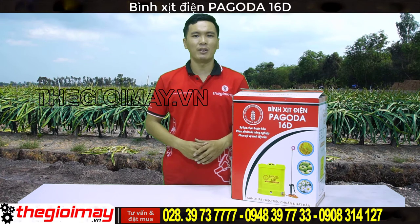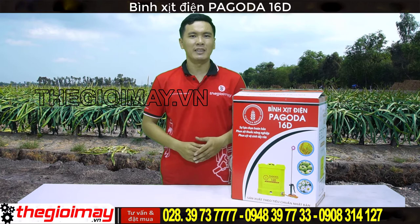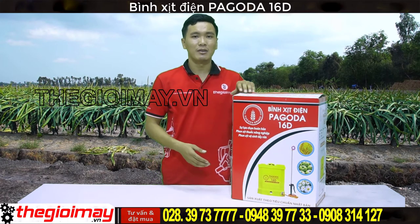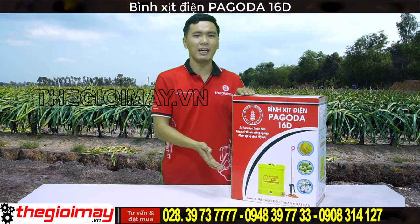Xin chào các bạn quay trở lại với kênh video của Thế Nhớ Máy. Tiếp theo các dòng sản phẩm về bình xì điện, hôm nay tôi sẽ giới thiệu cho các bạn về bình xì điện Pagoda. Bình này có dung tích là 16L. Bây giờ chúng ta hãy cùng xem bình này như thế nào nhé.